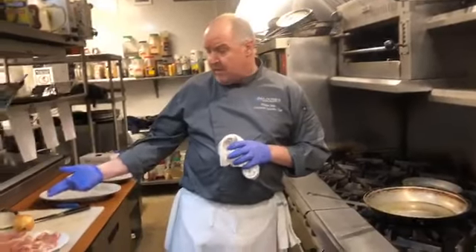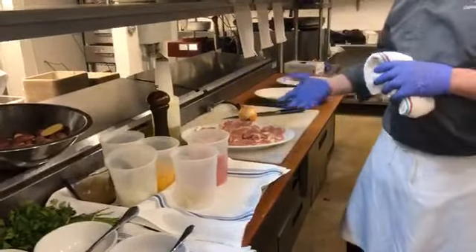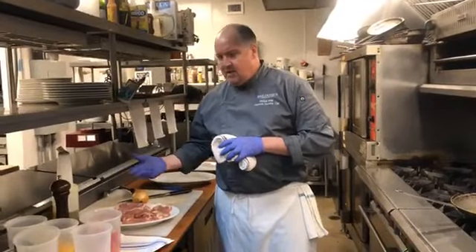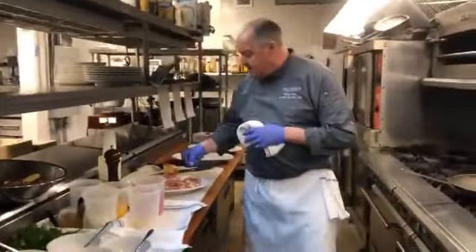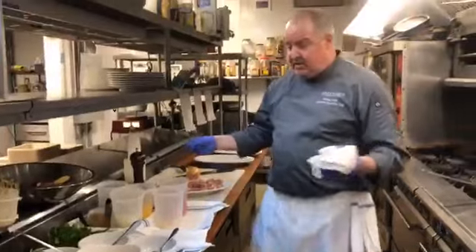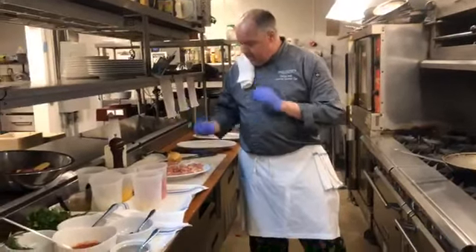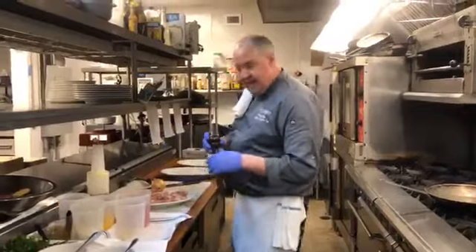We're going to take our chicken thighs. These are boneless. If you care to use chicken thighs on the bone, fantastic. If you care to use chicken breast, wonderful. You would have to adjust the cooking a little, but needless to say, it would be a wonderful dish nonetheless. Chicken cacciatore is an Italian dish made all over Italy, done in many different ways. Every region, every household has a different way of doing this dish. This is the way I learned it about 20 years ago. Chicken cacciatore means 'in the style of the hunter' — so there's your Italian lesson for the day.